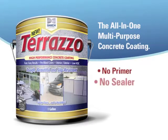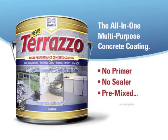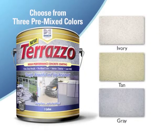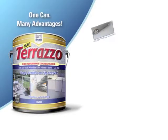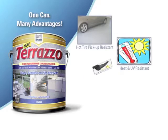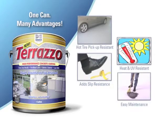No primer, no sealer — pre-mixed and ready to go. Choose from three pre-mixed colors: ivory, tan, and grey. Terrazzo is a tough stone coating with many advantages: resistance to hot tires, heat and UV rays, slip resistance, easy maintenance, and all-weather durability.